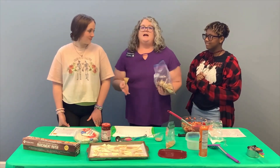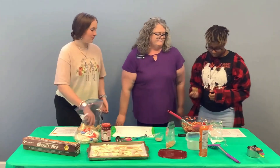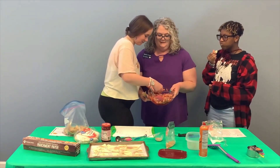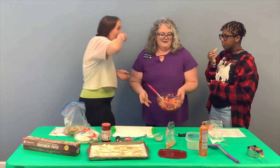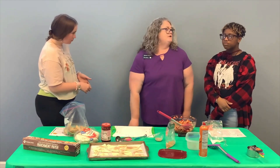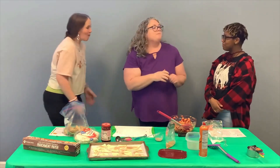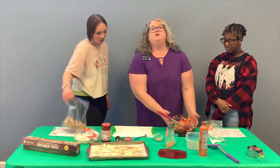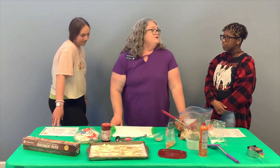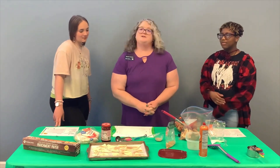Now we have finished our salsa and our chips, so it's time to taste our creation. You can experiment with different types of fruits — we chose these partly because the red coloring makes it look more like a traditional salsa. The girls say it's good and very crunchy! We hope that you try this at home. Remember to keep your salsa in the fridge covered, and your chips you can leave in a sealed bag. We hope you enjoyed this recipe and that you return for our next Recipe Wednesday next week, and also for our Move It Monday videos. Thank you so much for watching!